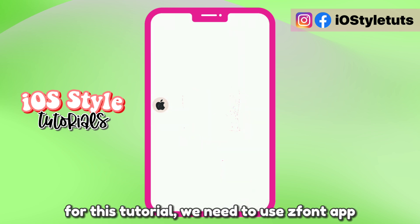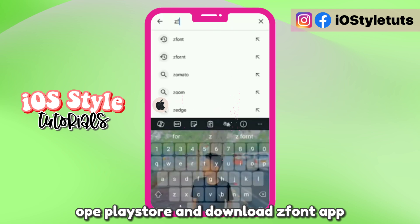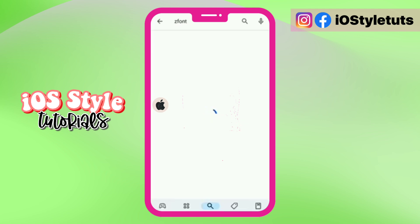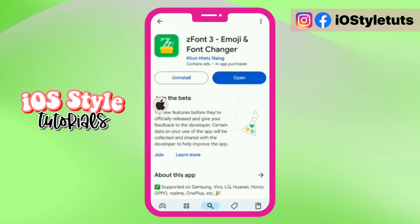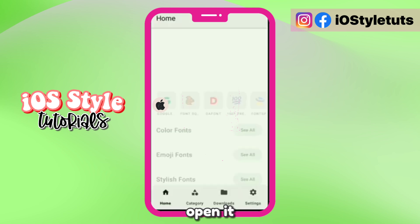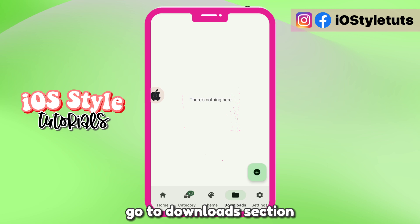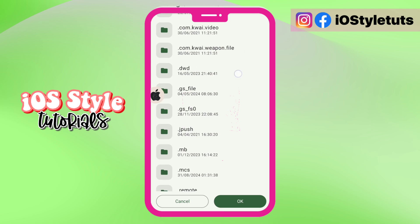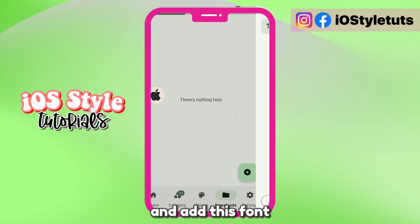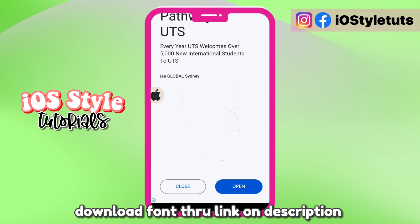For this tutorial, we need to use Font App — go to the Play Store and download Font App. Install the app and open it. Go to the Downloads section, find your Downloads folder, and add this font. Download the font through the link in the description.